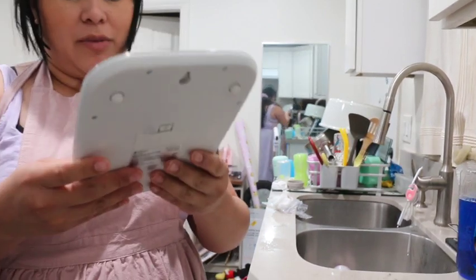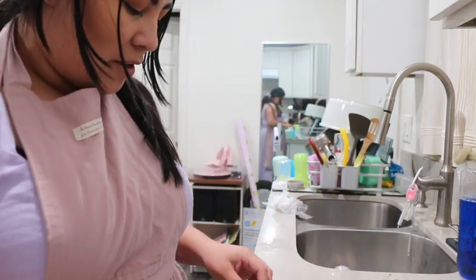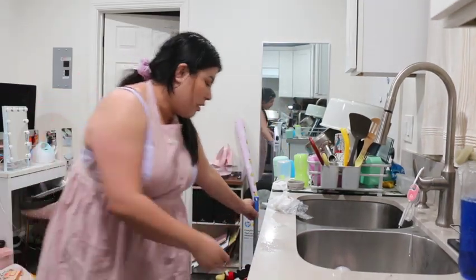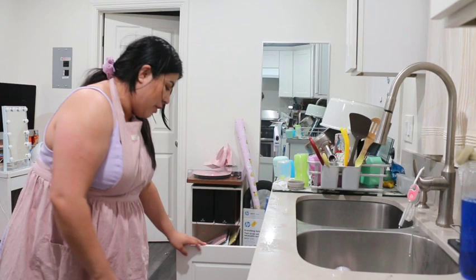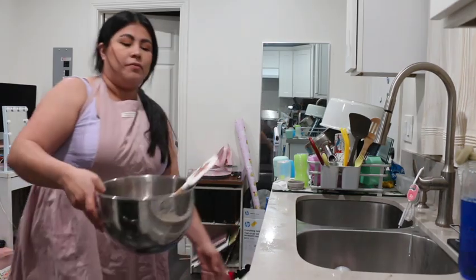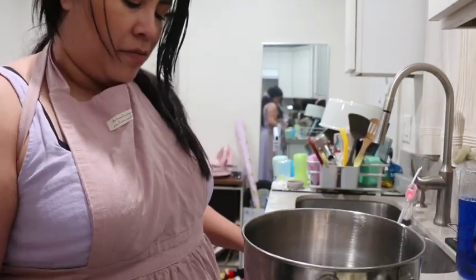First things first — the scale. We're upping our game and investing in our baking. Okay, so we got a little scale. I was worried I'd have to put batteries in it but it has batteries — thank God. Okay, so we're going to start this recipe.